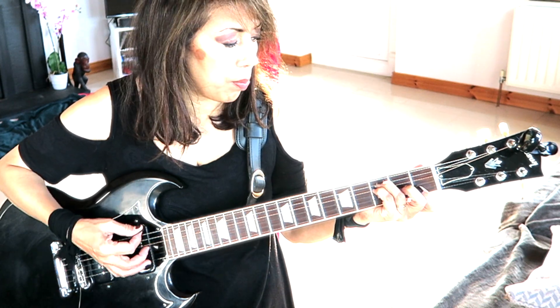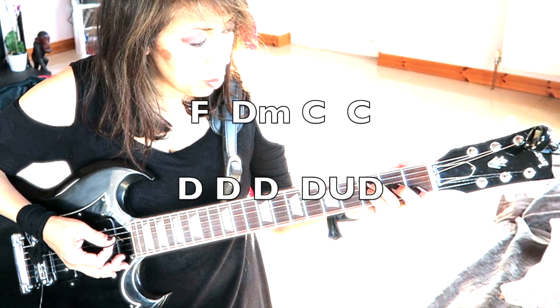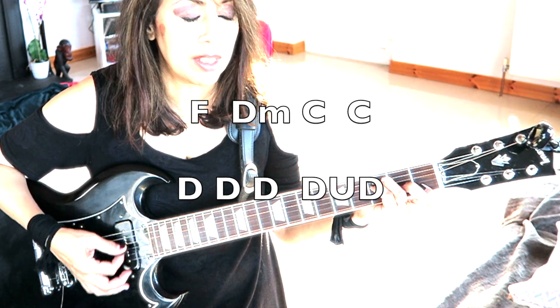Strumming is a count of 4: 1, 2, 3, 4, then you change to the C — 2, 3, 4. Your strumming pattern is down, down, down.